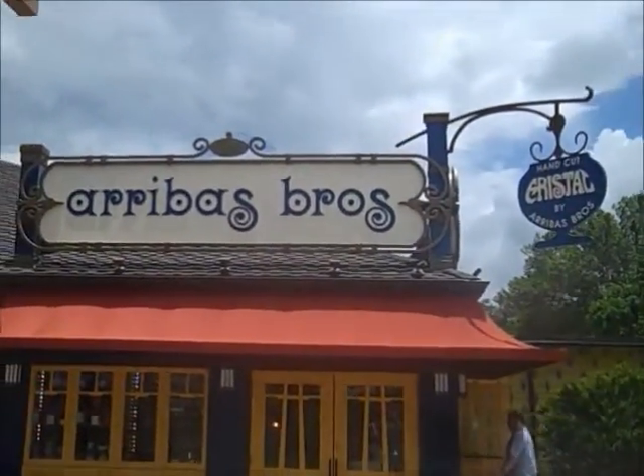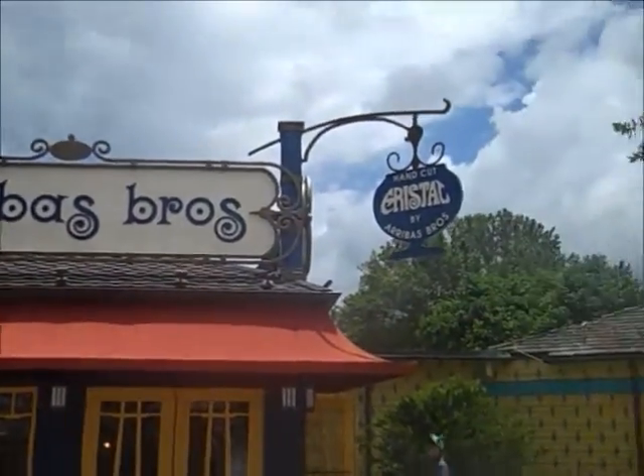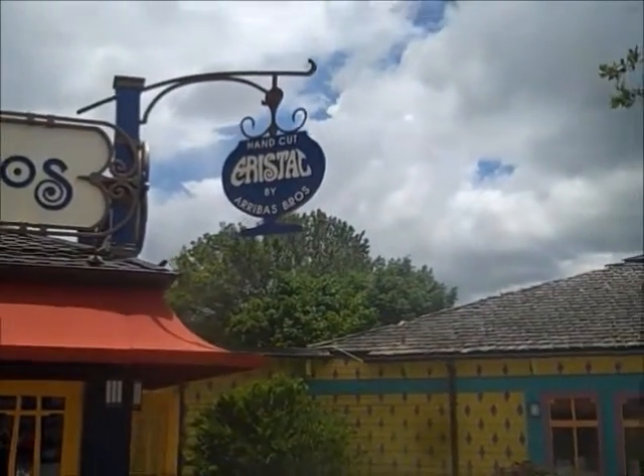Ah yes, this is the place — Arbus Brothers. That's right, Arbus Brothers, hand-cut crystal. Good times.